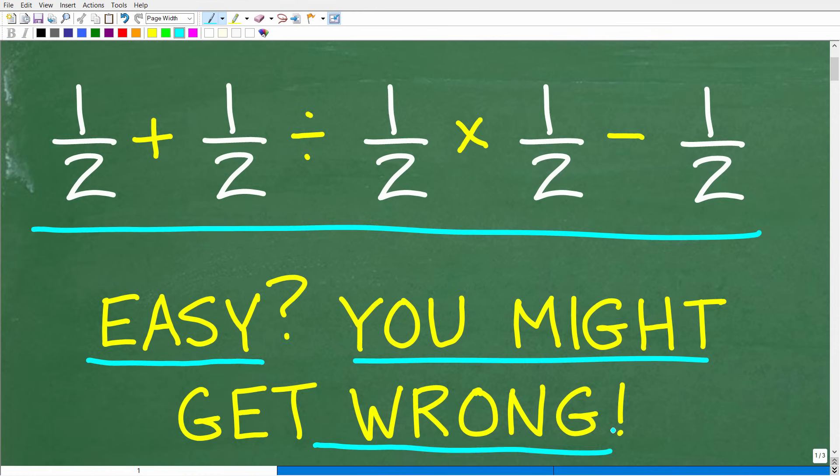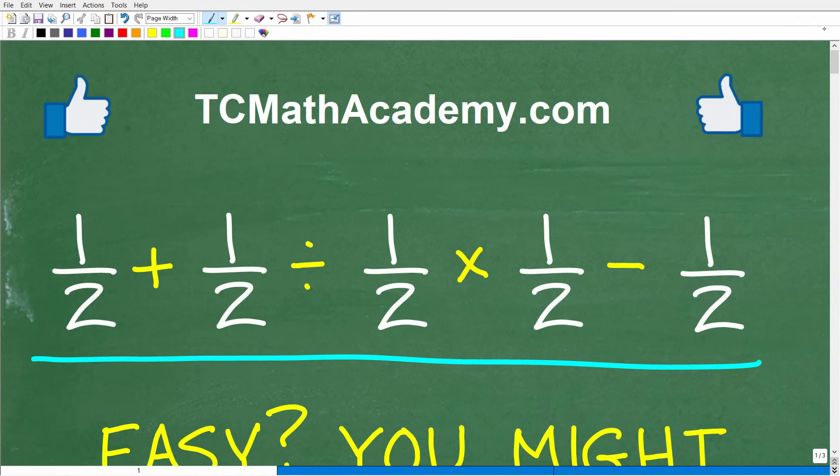The only way to know whether you know how to do a problem like this is to do it. The only rule here is no calculator. So if you want to try this problem and show off your basic math skills, go ahead and put your answer in the comment section. I'll show you the correct answer in just one second, and then we'll walk through exactly how to solve this problem step by step.